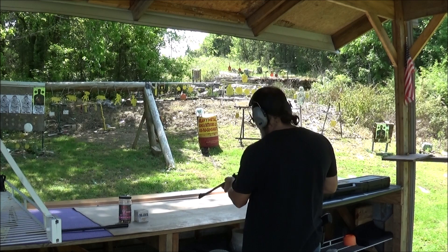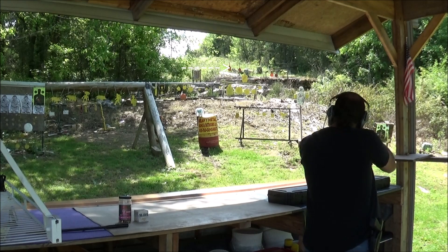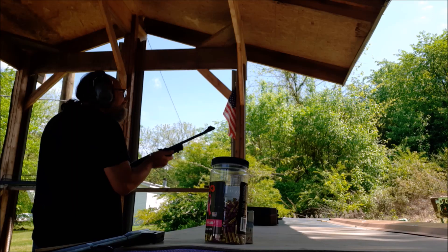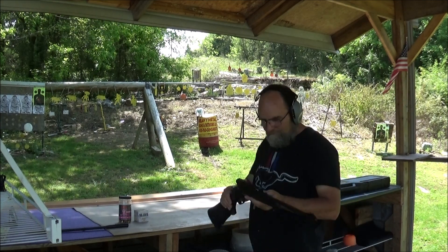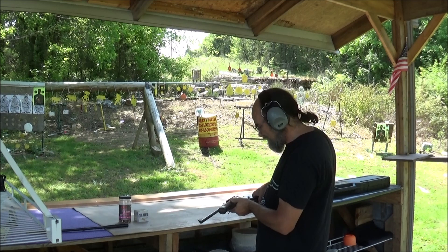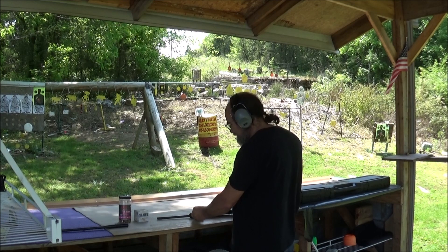Let's run on up there to 55 yards and see if we can get that pre-mode target. Not a bad little rifle at all. Looks like the thing's lightweight. I have no issues with this thing whatsoever — shoots great. Let's sling a few shotgun shells out there.